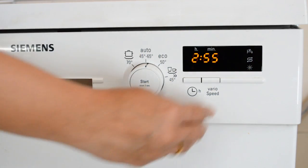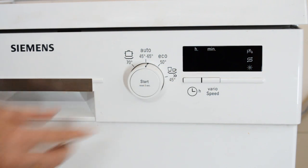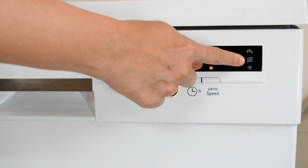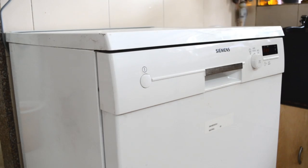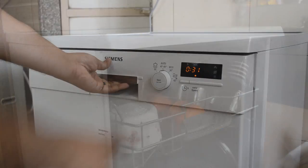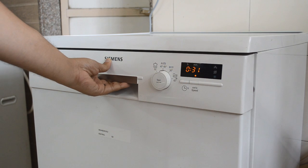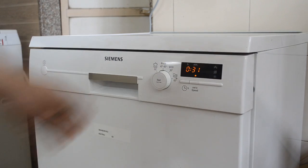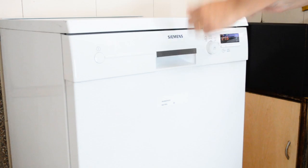I've selected auto mode and pressed the vario speed option to reduce the cycle time, then simply pressed start. The three indicators will light up if there is a shortage of water supply, salt, or rinse aid. Safety has also been taken care of — if you accidentally open the machine while it's functioning, it will stop immediately. Be sure to protect yourself from the steam coming out when you open it.